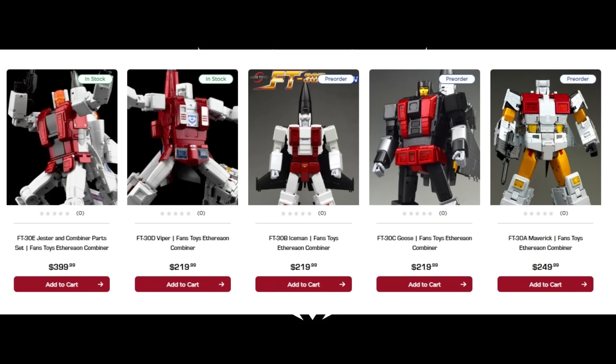For those who've been collecting since five years ago — the first release was $180 for the Maverick or Silverbolt, then Goose was $115, then $130, and so on. But those numbers don't matter anymore if you're starting from scratch. Three of the components are $220 each, totaling $660; add $250 and $400 and you're at $1,310. With tax at 1.09 that comes to $1,428. If you live in one of the five states with no sales tax it's $1,310; otherwise you're paying about $1,427.